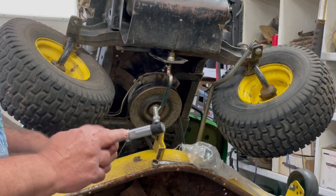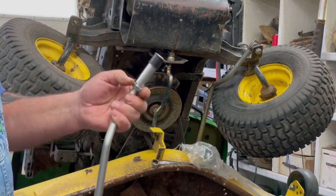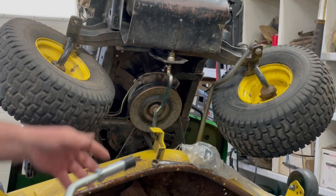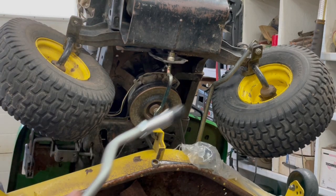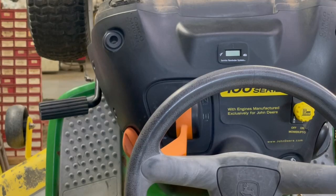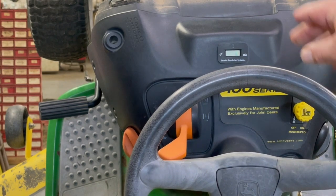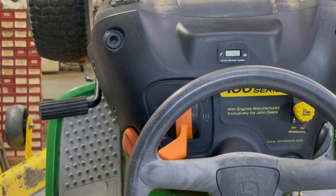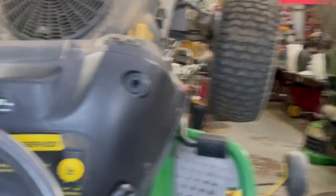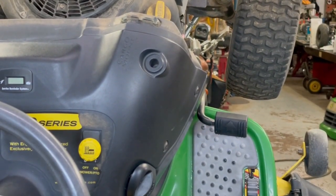Before we do this, I'm going to loosen up this nut. When we get these adjusted, we can fine-tune it, and then when it's all done we'll tighten this nut up. We want to make sure the steering wheel is straight. As you're sitting on the lawnmower, the left side tire — that's pretty straight. So we're going to go ahead and tighten up the left drag link. On the other side, the tire is kind of sticking out, so we're going to readjust that one.